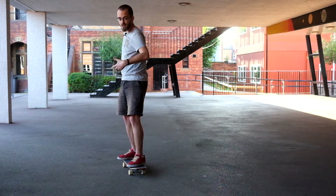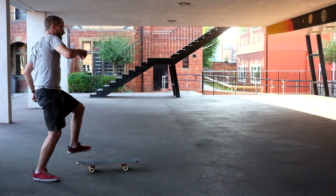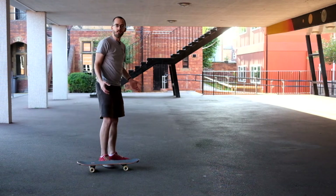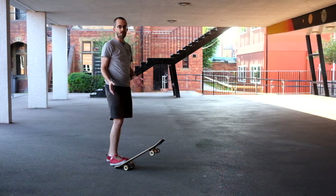As an illustration, if I do this stood here it's not going to work because friction is going to stop me dead. Unfortunately, you're going to have to go at this with some pace, and that can be a scary thing.